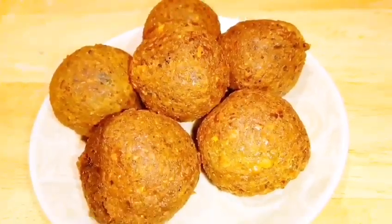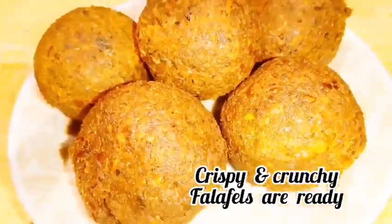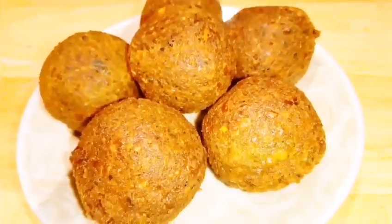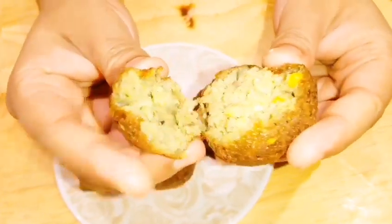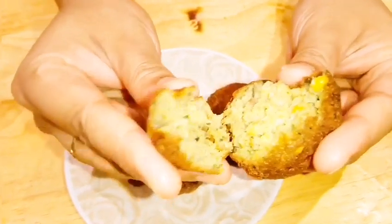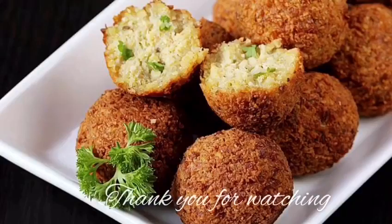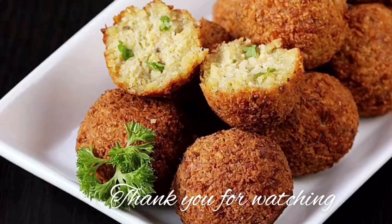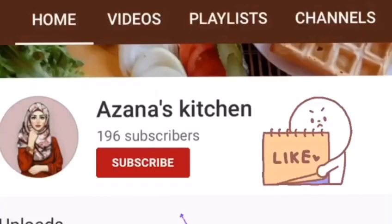And here we go — the crunchy and crispy falafels are ready! You can see how soft they are inside and crispy outside. Thank you so much for watching. I hope you liked the video. Definitely kids will also like this. See you in the next video — till then, take care!